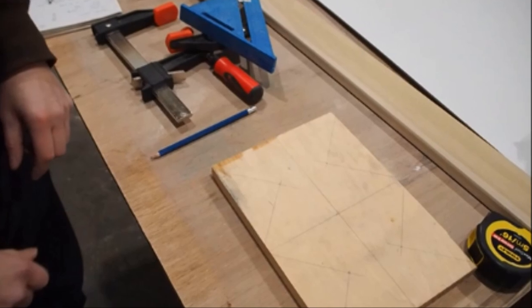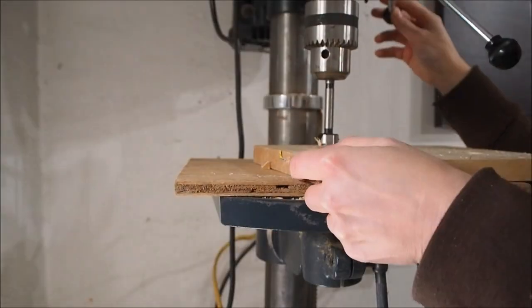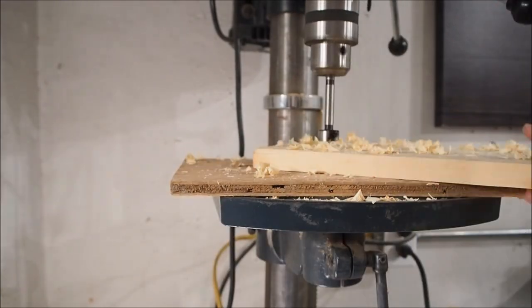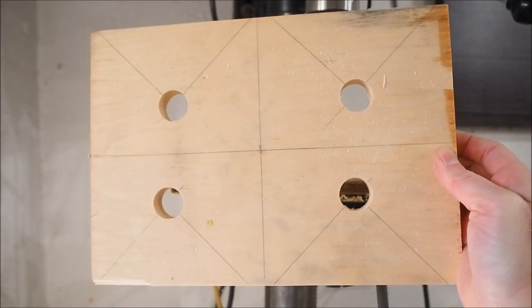Where the triangles intersect I'm going to drill through with a forstner bit, drilling all the way through. Next I'm going to head over to my miter saw and make the cuts basically where all those lines are.